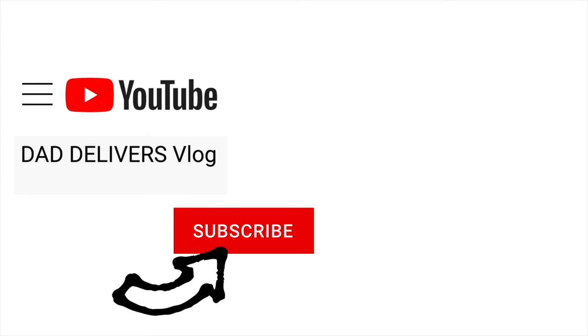Right here is what YouTube thinks you would love to see next. Can you please help my daddy get 10,000 subscribers? Just click on his face. Thanks, bye!